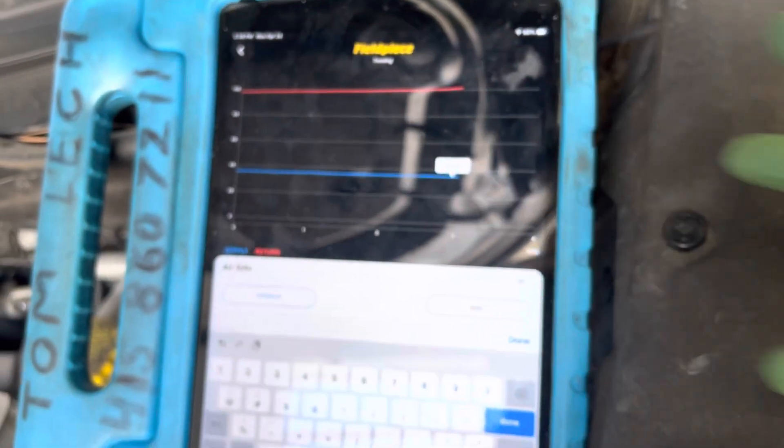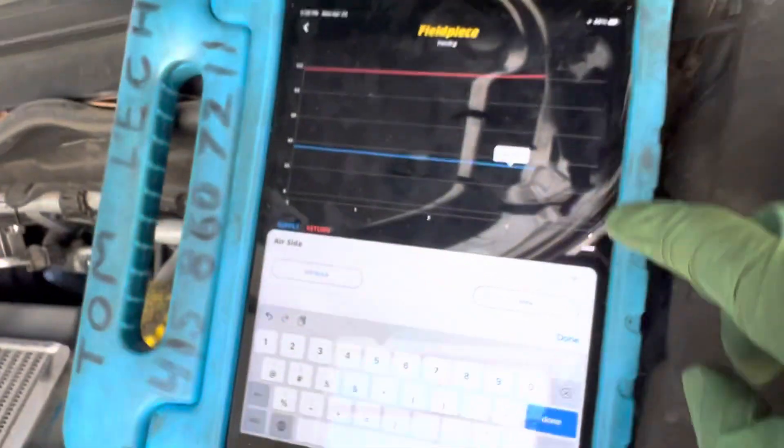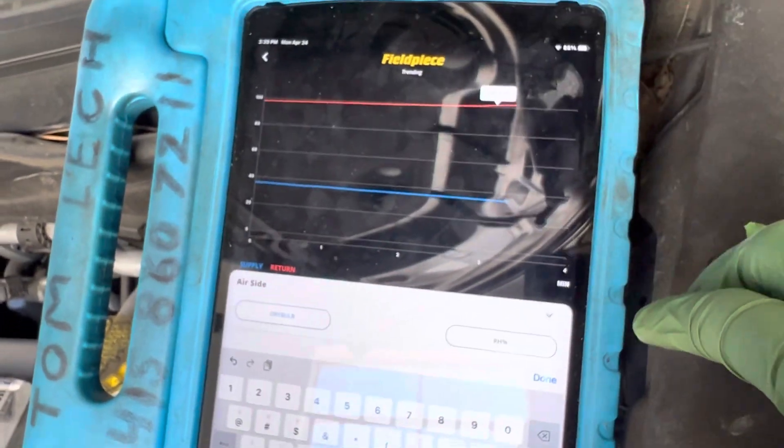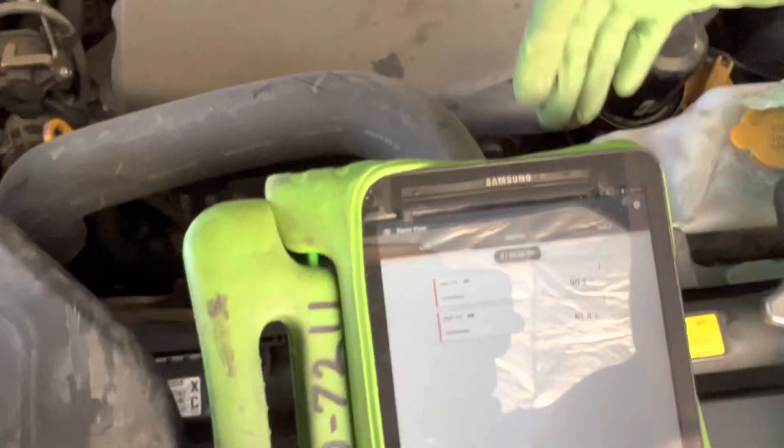It's been running for a few minutes now, and coming out of our dash — 34.9 degrees. That's coming from that sensor you see right there with the blinking light. The fan just came on, so the fan is now blowing air; it came on high speed, it was on a lower speed.